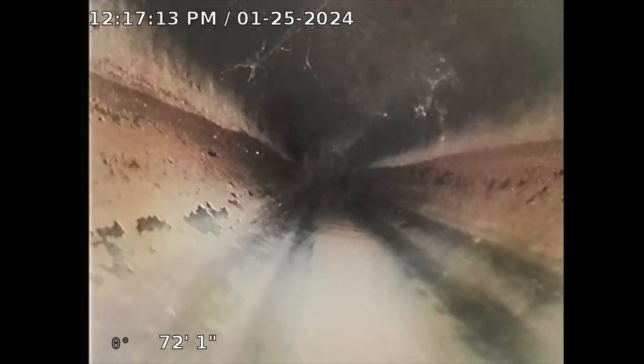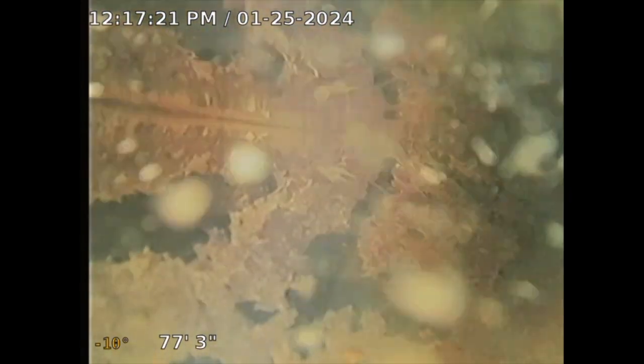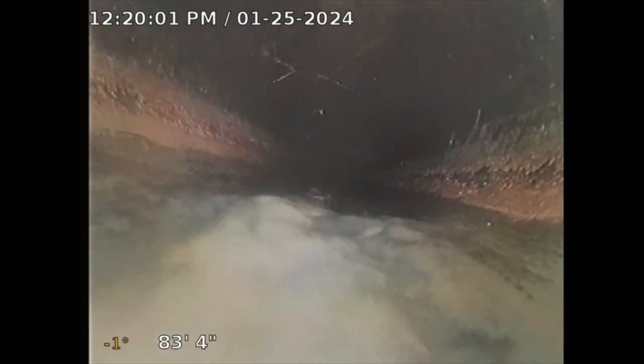I'm going to have to turn on the water to the structure because sometimes it gets harder to push the further out I get, and the water will help me push. There's some standing water there — those are the turns. I'm now probably closer to the structure line. Okay, I turned on the water supply — this can help me push. I'll take it as far as I can and come back once I'm further out.